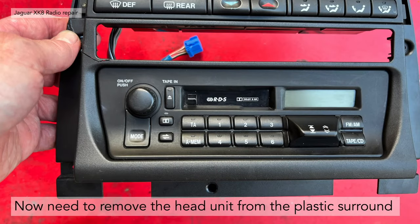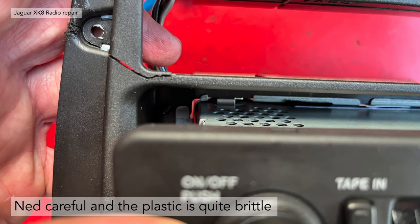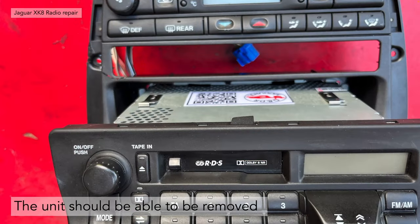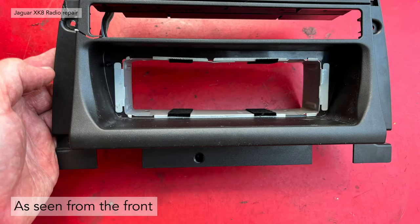Now remove the actual head unit from the plastic surround. Be careful — the plastic is very brittle, and you can see a crack in mine already. Press the two spring clips and push the unit forward to defeat them — this is the only thing holding the radio in place on the chassis. Once you've defeated those clips, pull it forward and it's removed completely, leaving the metal chassis collar in the plastic surround.